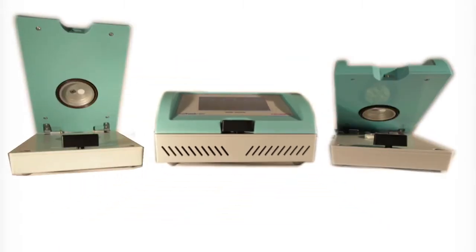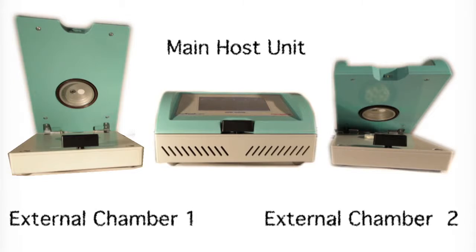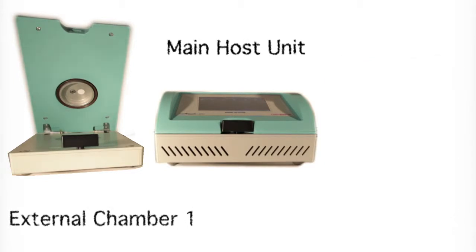For extended measurement capacity, two external chambers can be partnered with the LabTouch. The complete system is then controlled by the main host unit.